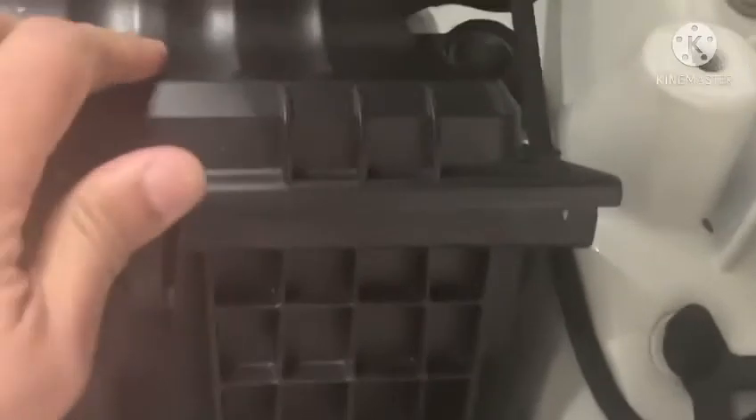We're just going to reinstall it — it's a pretty simple process. We'll put it back, reconnect the clips, and put the frame bar back. The new filter is now installed in the housing and we're ready to push the clips back in — and that's it.